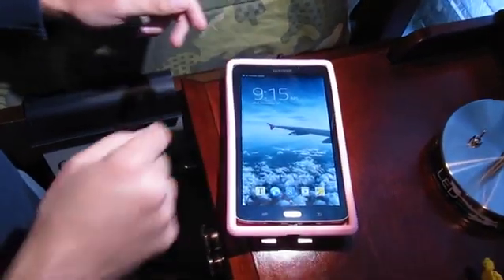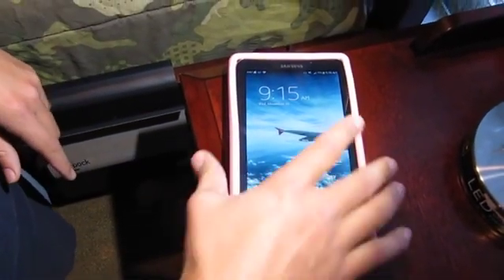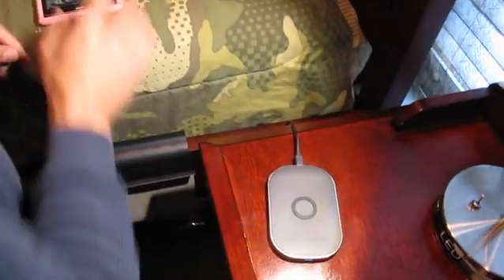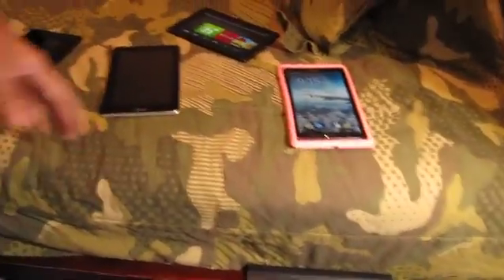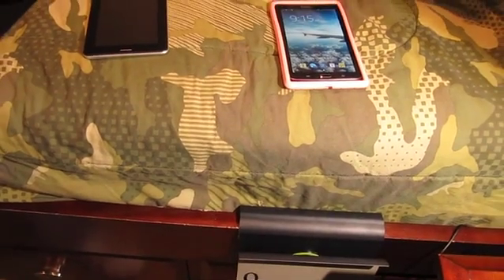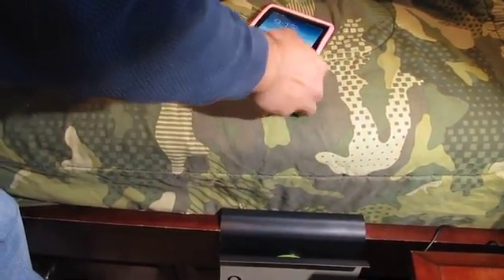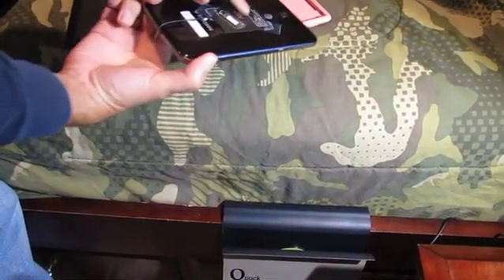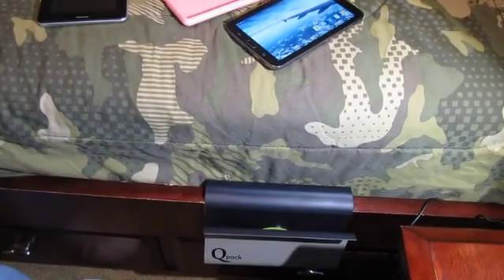It says charging right there — 75%. I did this yesterday and it was about maybe 2 or 3% for like 10 minutes. So these batteries are higher capacity versus like a phone, that's why they take a little longer. Hopefully in the future we're going to get maybe some higher current charging coils to speed things up. But right now, like I said, overnight in the pocket is a good idea.